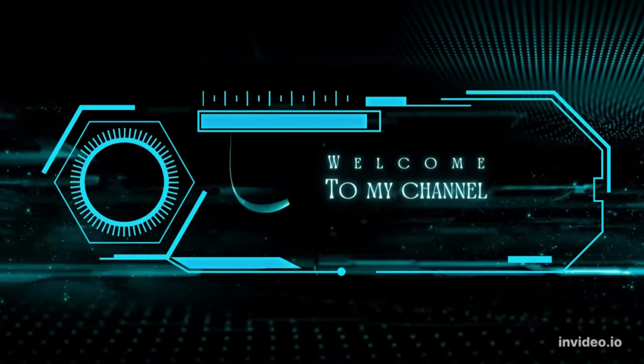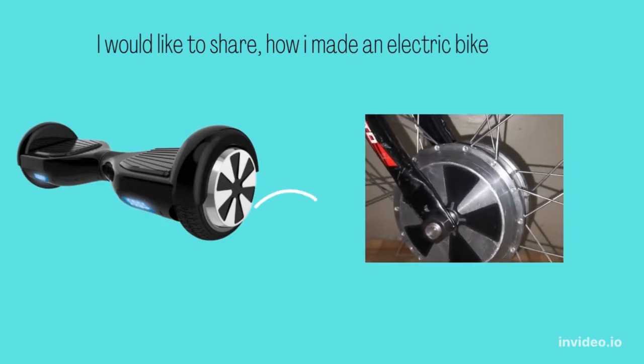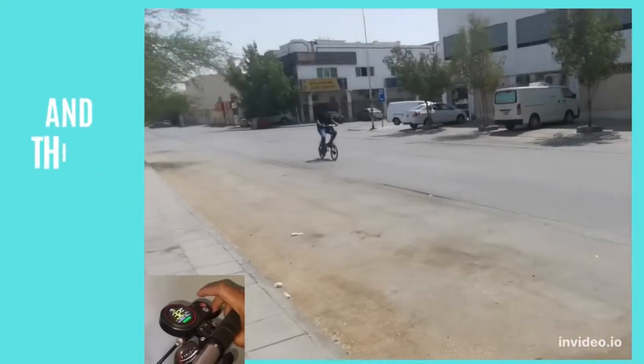Hello, welcome to my channel. I would like to share how I made an electric bike using a hoverboard motor.